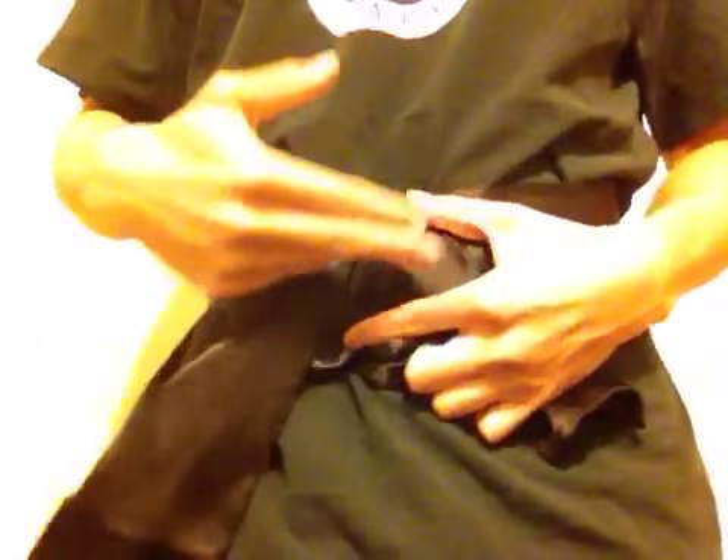Because unlike karate or taekwondo belts, which are tied in front of the body, wushu sashes are usually tied at one side of the waist or the other. Left, right, doesn't really matter — I do right.